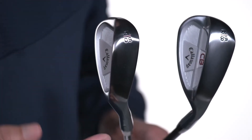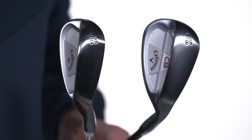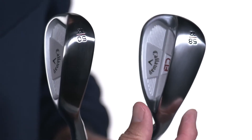Now let's talk about the two sole grinds. In the lower lofts, a full sole provides iron-like turf interaction with moderate bounce. And in the higher lofts, a modified W grind enhances bounce to add forgiveness out of bunkers and thick rough. You want great spin too?